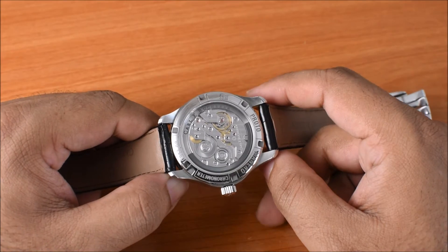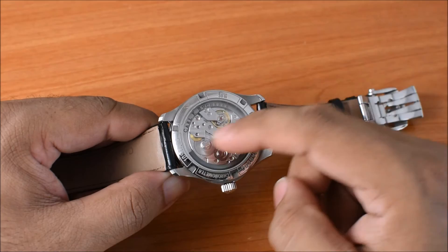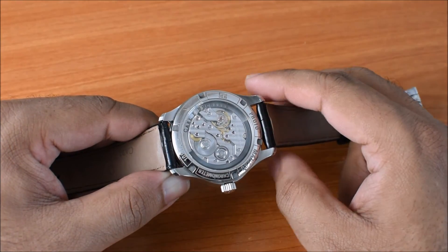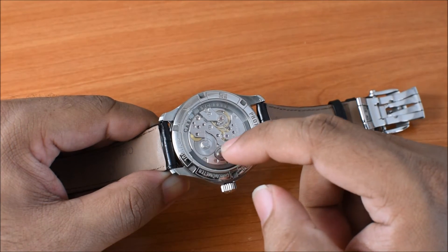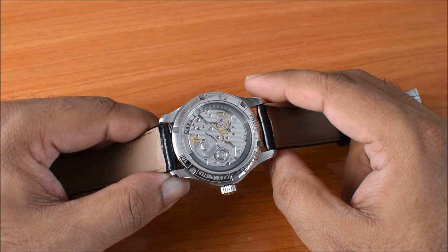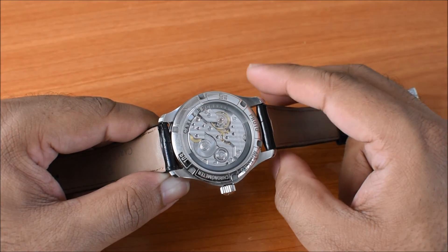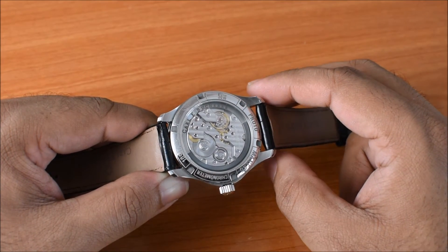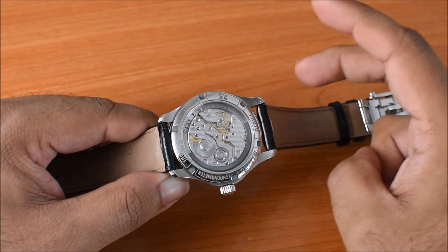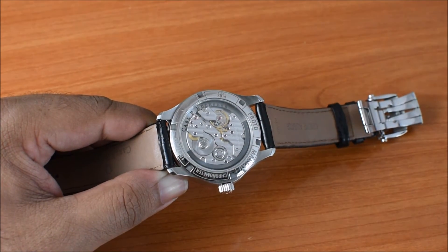There's quite a bit of finishing done on it as well. You can see Geneva stripes across all the bridges. There are quite a few jewels in view, and even the crown wheel and the ratchet wheel have been finished quite nicely. There's a small CFP logo on the top bit of the ratchet wheel. Overall it's a nice-looking calibre. I like the design and architecture that you can see, and there's not a lot of hand finishing on this watch, but at this price range I think that's fair given what you're getting in terms of design and features.